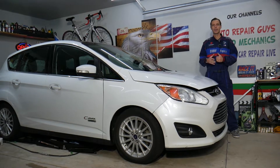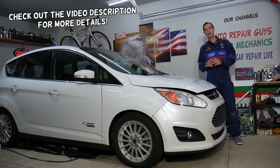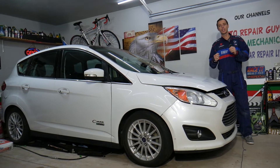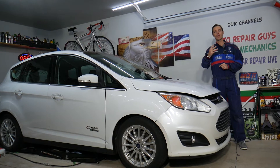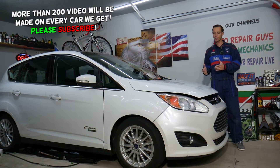Welcome back to Electrical Car Repair Life. Today's video will be super helpful to anyone with a Ford C-Max, Ford Fusion, or Lincoln MKZ with a check engine light and any of the following three codes: P0455, P0456, or P0457.